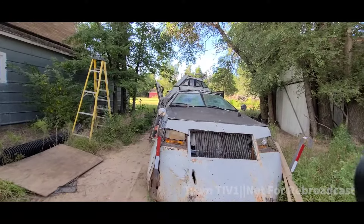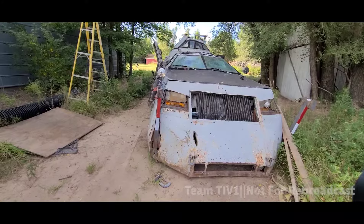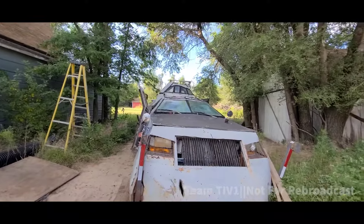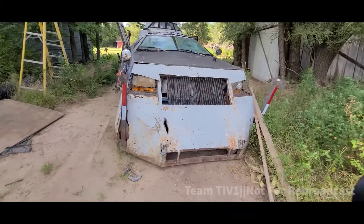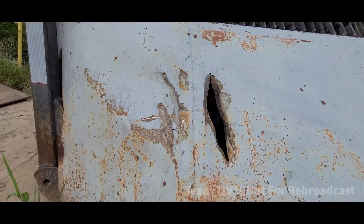We're gonna go show you guys the hulking monstrosity that is a 1997 Ford F-350. First off, the hole — as you can see, I did that. It's the railing of a tractor. That's not good.